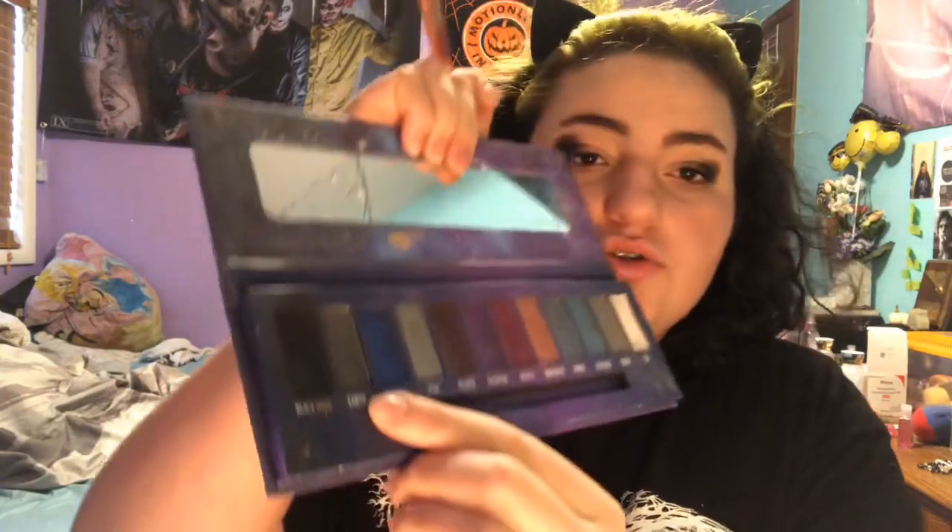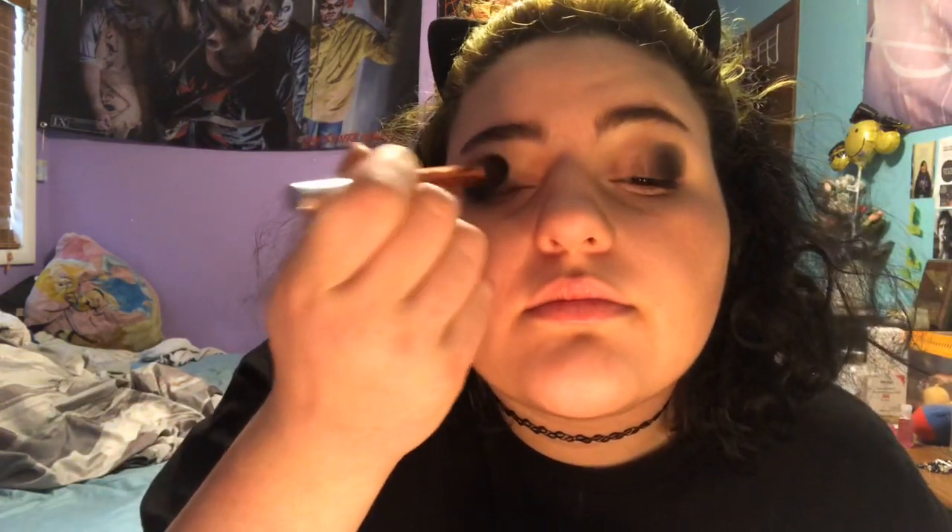It kind of looks like that. Now I'm going to take this darkish gray color called 'Earth' and put it right in the middle, like that — boop boop boop — and blend that in. This one has a lot of fallout but that's because this palette was literally only eight dollars. Now I'm going to take the Jeffree Star Blue Blood palette.